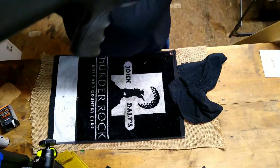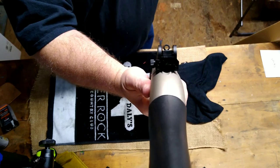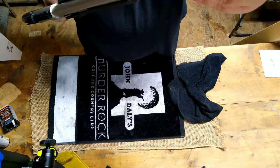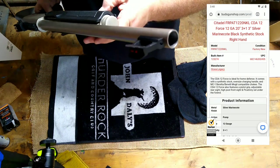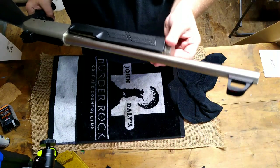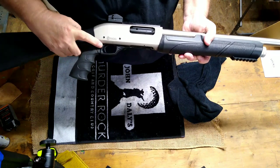Here's your ghost ring sight on the back. I was really wanting one with interchangeable choke tubes, and the web page description from Bud's does say this has Benelli-compatible mobile chokes. But overall the fit and finish on this little gun is really good.